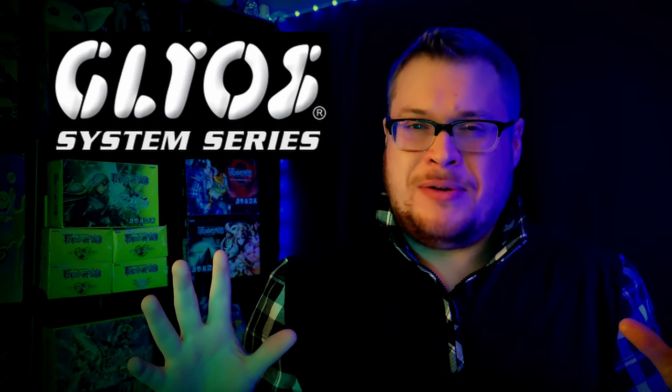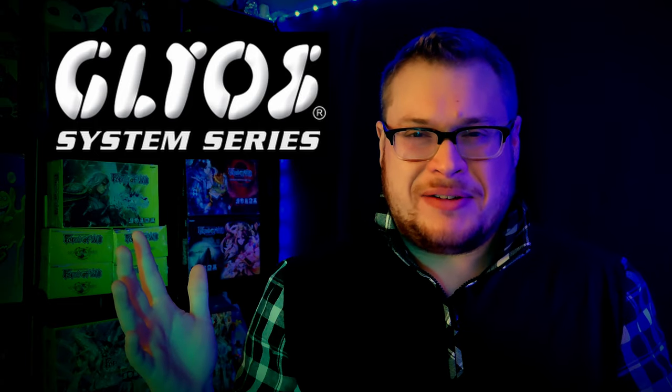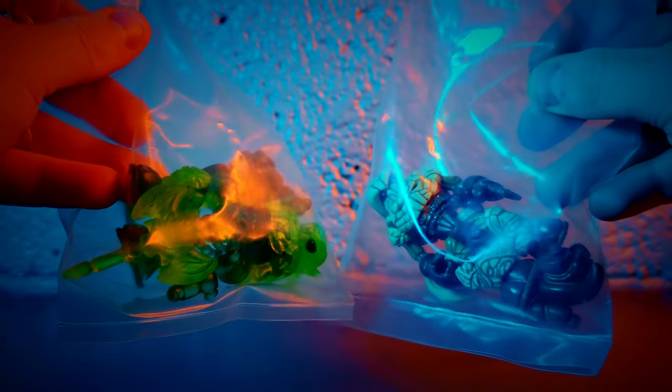Welcome back everyone to another toy review — or should I say Glyos review. It's turning into more of a Glyos theme, but I'm gonna keep it as toy review. You never know what we're gonna start getting on this channel. But today I've got another really cool Onell Designs figure that I want to go over, and that would be the Skeleton.